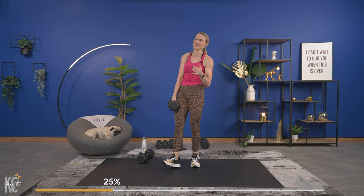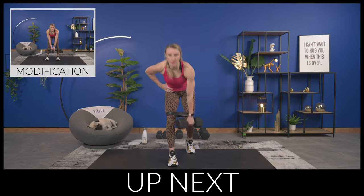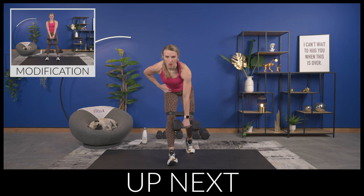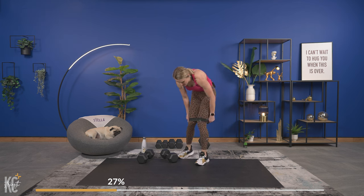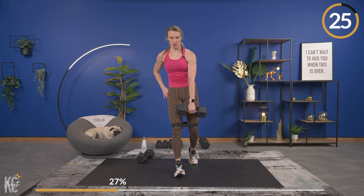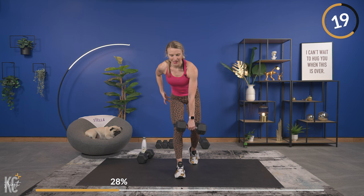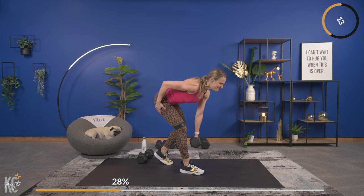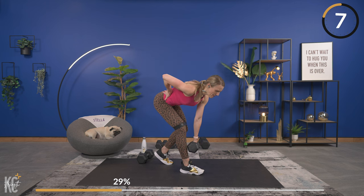We're going into that kickstand Romanian deadlift — if you had your right leg back with the dumbbell in the right hand, we're going to switch to the left hand with the dumbbell, that other leg forward. Get your band on, we're going in about three seconds. Here we go — down and squeeze. Power up, push the hips forward, squeeze the glutes, really hit the hamstrings. Plank jacks next, keep that band on.